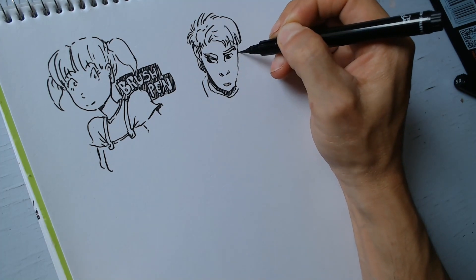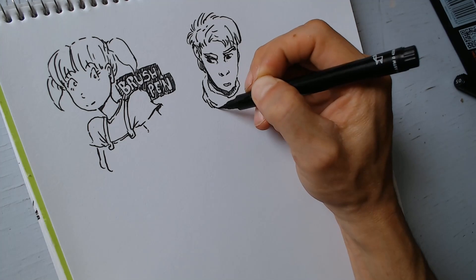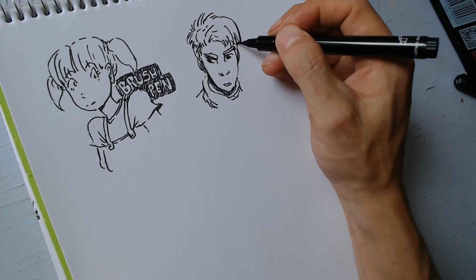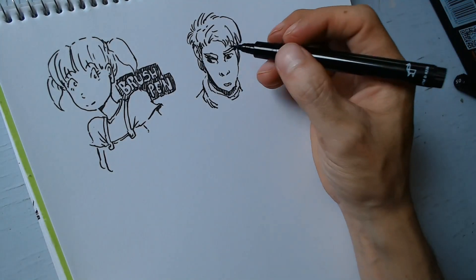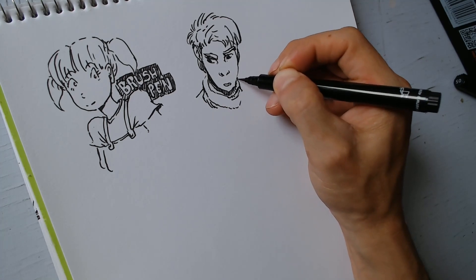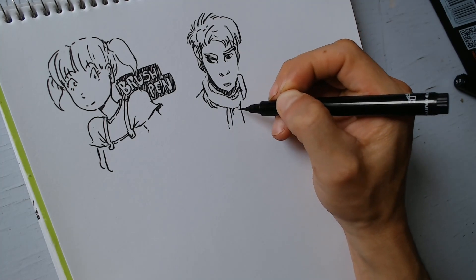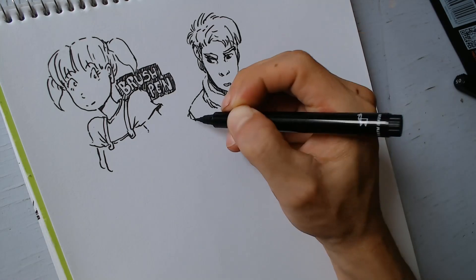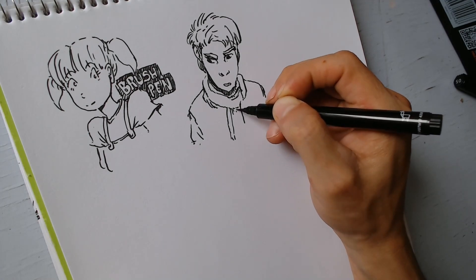Me gustó muchísimo esa sensación de poder pintar delgadito y luego más grueso — es algo que no había encontrado en ningún otro material. No puedo decir que un pincel, puesto que tenía que ponerle tinta china, no es exactamente lo mismo. Al tener esto en mis manos me di cuenta por qué Kim Jung Gi lo usa. Ha pintado con otras cosas como marcadores o estilógrafos, pero casi siempre intenta usar un brush pen de diferentes tamaños.